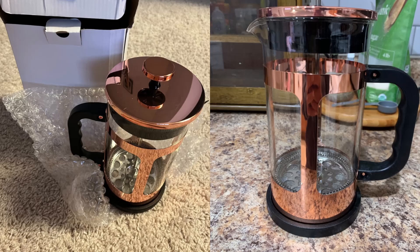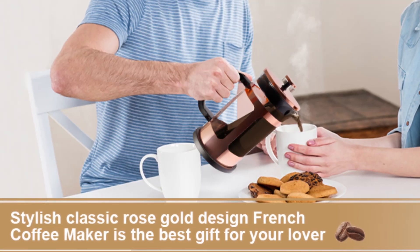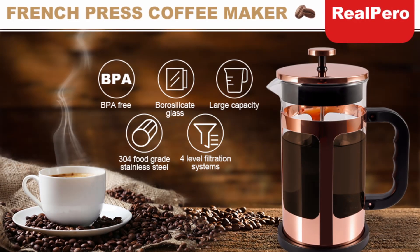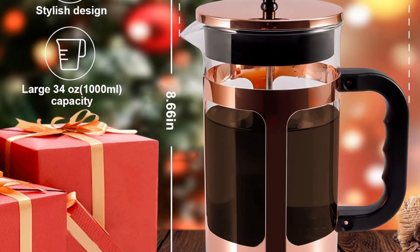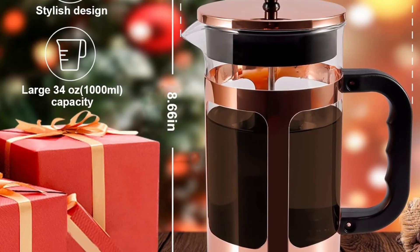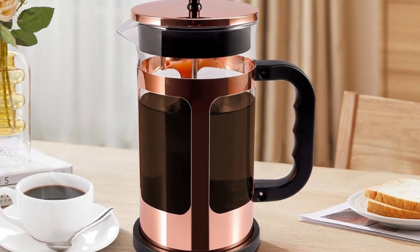Made from BPA-free materials, you can rest assured that the product is safe to use with hot liquid. Its stainless steel frame ensures durability, while the glass carafe is made from thickened, heat-resistant borosilicate glass. This isn't just any ordinary French Press — it's an investment in both style and function, offering a luxurious brewing experience that feels upscale yet approachable.